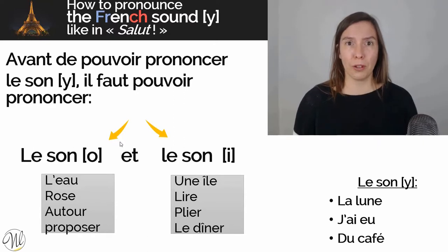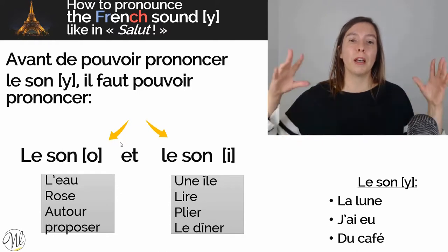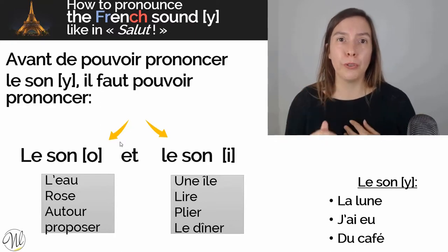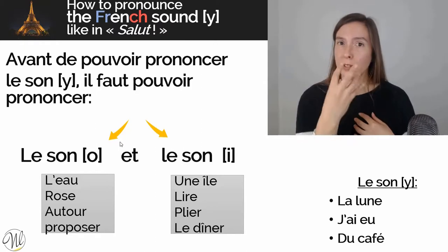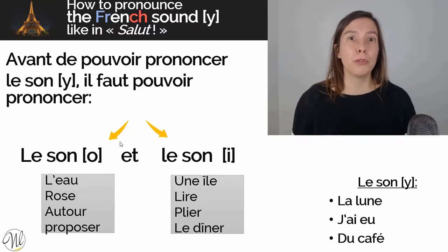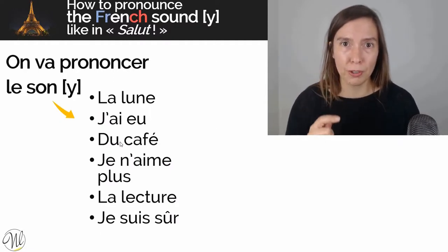Now, in order to pronounce the sound U — as in 'la lune,' 'j'ai eu,' or 'du café' — we are going to have to make a mix of the sound O and I. For that, you're going to keep the lips of the sound O, meaning your lips should be like a closed circle, but you're going to put your tongue on your teeth the way that you do it for I. Let's practice — remember, your tongue is touching your teeth.